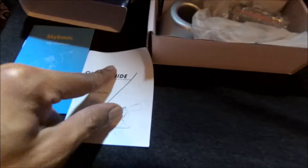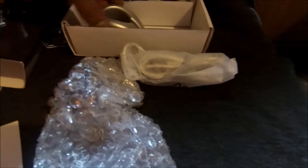You get the instruction manual, you get the base, you get the little USB charging cable, you get the little mic — I mean the microscope — so there you go, my peeps.